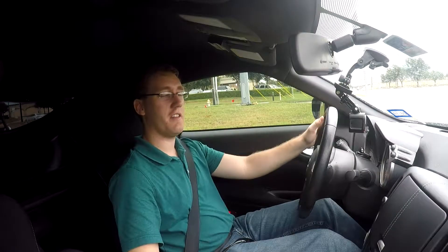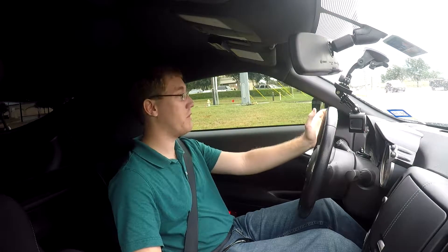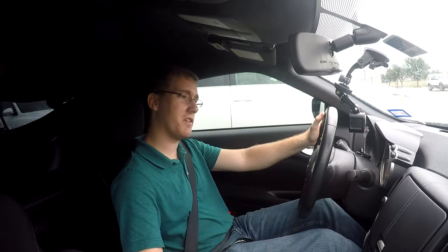All right guys, the oil cooler is now installed on the vehicle and I am now taking the Z out for its first test drive. It is unfortunately pretty wet outside so I'm not really going to be able to push the car, but freeway driving should allow us to bring the oil temperatures up past 180 degrees. At that point the thermostatic plate is supposed to activate and allow oil to flow through to the oil cooler, and we should be able to see the oil temperatures level off. It's currently sitting at about 160 degrees, so let's see if this oil cooler works.